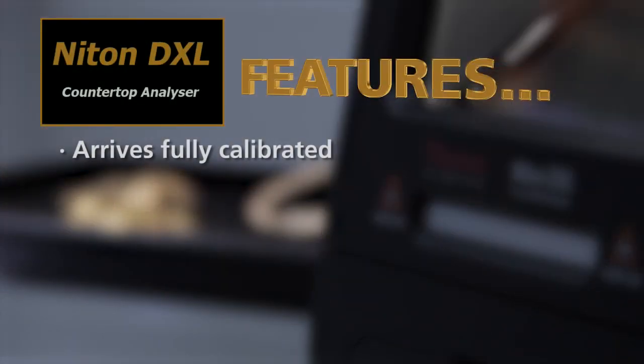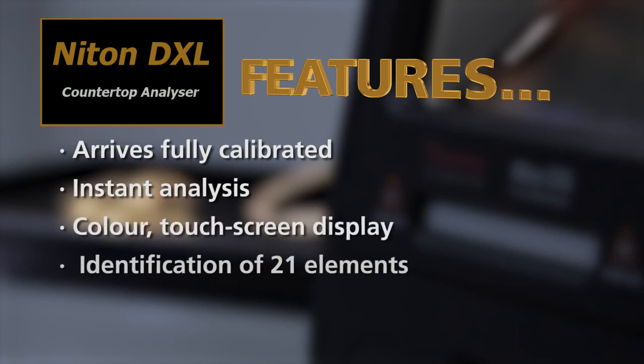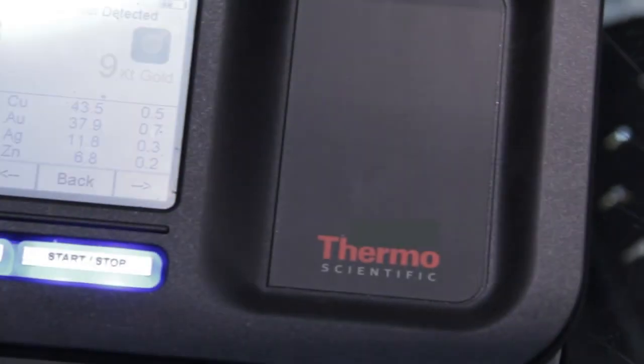It's got the case, it's safe. It's got the camera mounted in it, which is excellent. It gives you an indication of where you actually need to aim the X-ray.